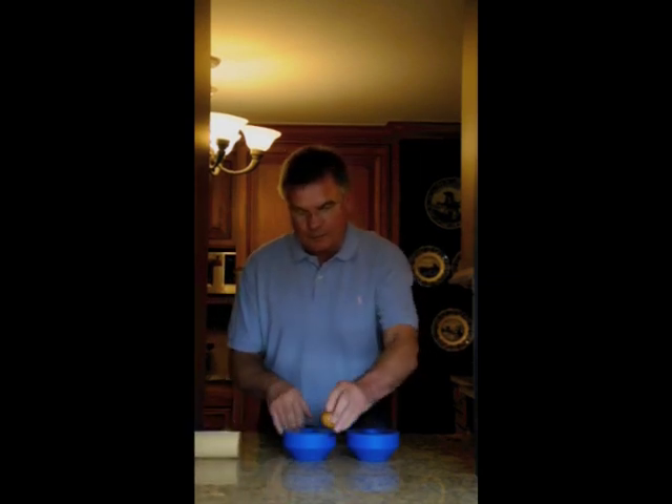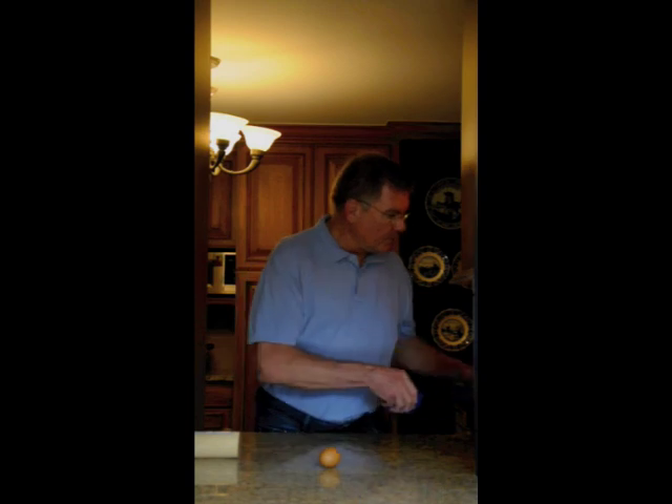One of the engineers was walking by and said, if all you're going to use is a wooden mallet, you don't need that sort of thing. So he turned around and came up with this little device.